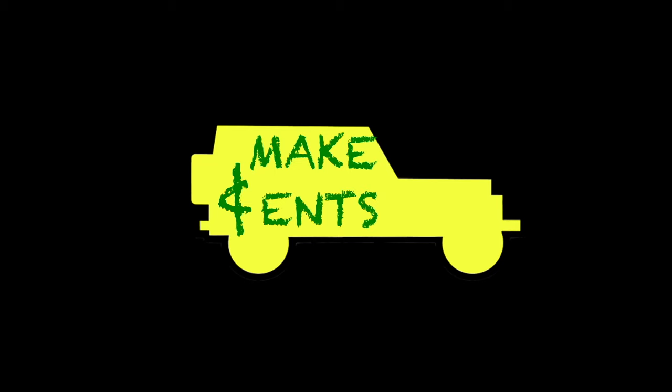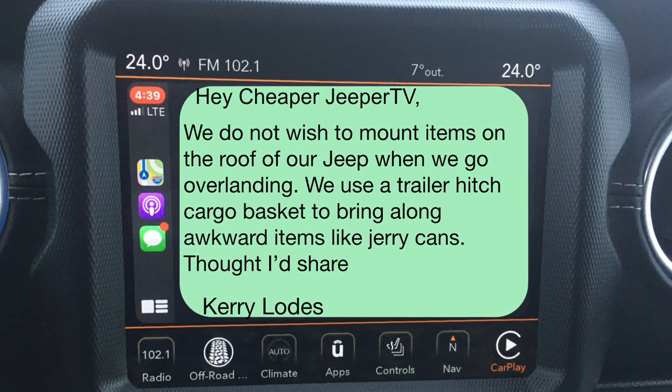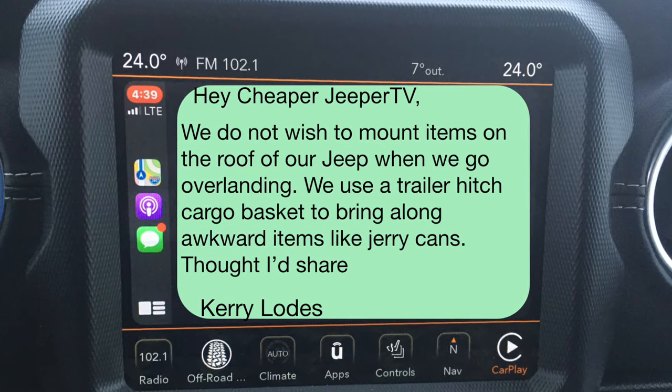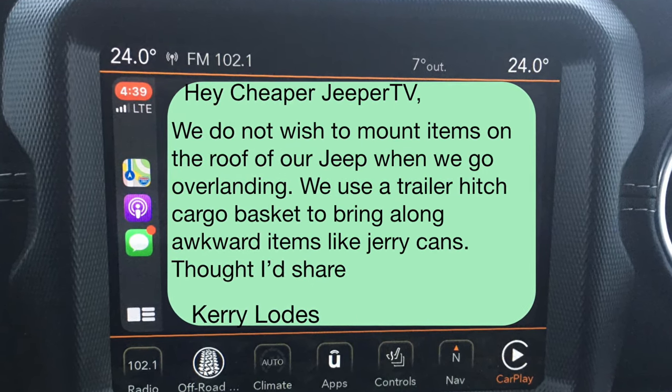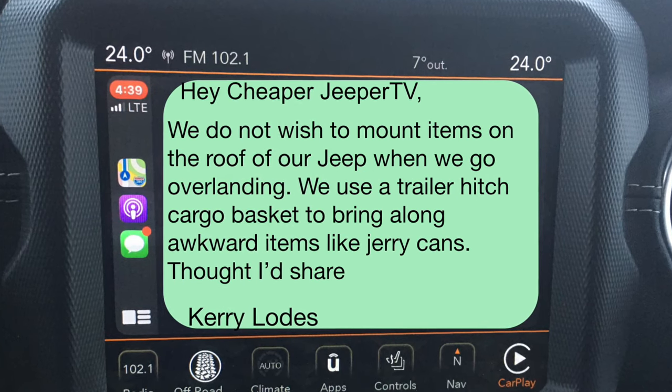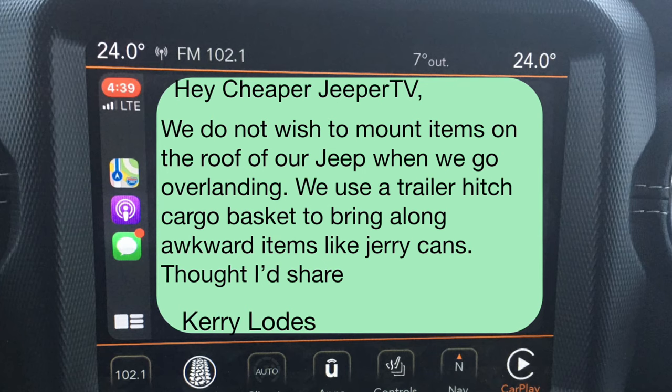Subscriber tip: 'Hey Cheaper Jeeper TV, we do not wish to mount items on the roof of our Jeep when we go overlanding. We use a trailer hitch cargo basket to bring along awkward items like jerry cans. Thought I'd share.' Signed, Carry Loads.